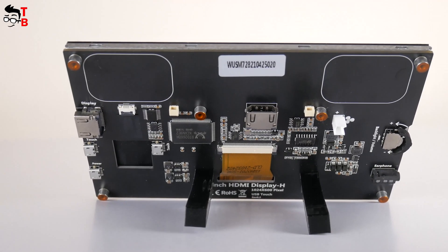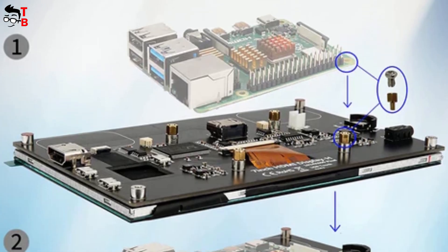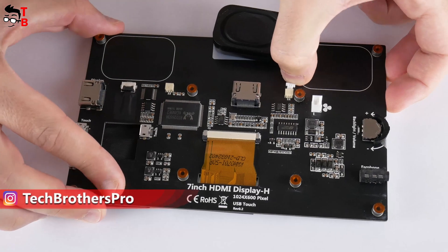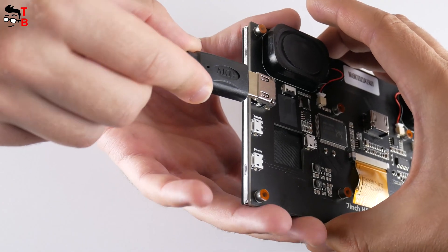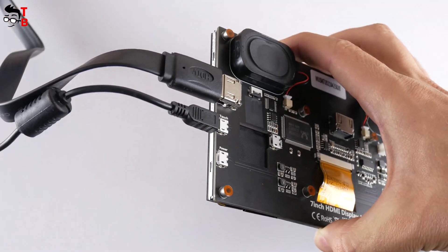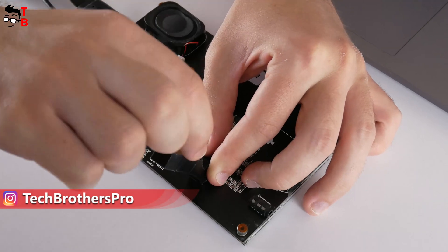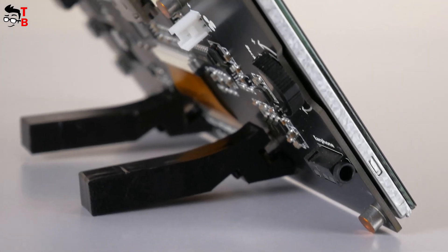Let's talk a little about assembly. I think this monitor is better to use with a Raspberry Pi computer. On the official website, we can see how to connect a Raspberry Pi to the monitor, but unfortunately I don't have it. I can only connect the speakers and use an HDMI cable and microUSB power cable to connect the monitor to my laptop. There is also a stand in the package, so let's bolt it on.